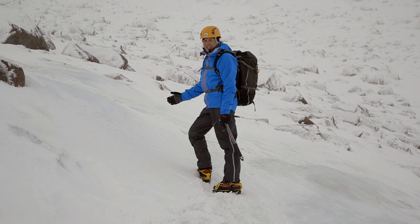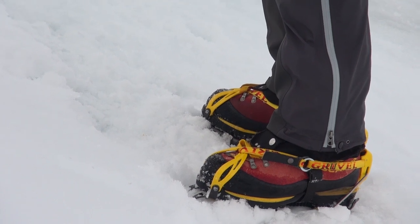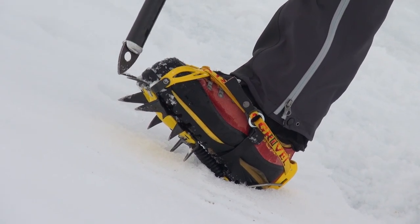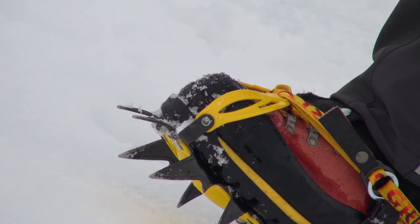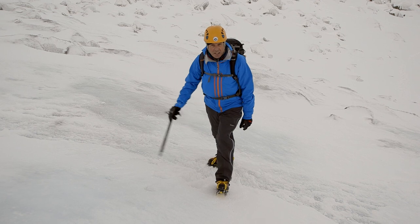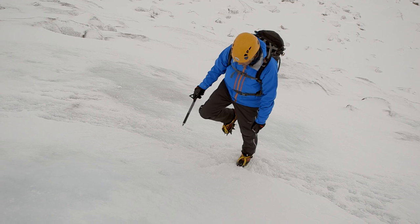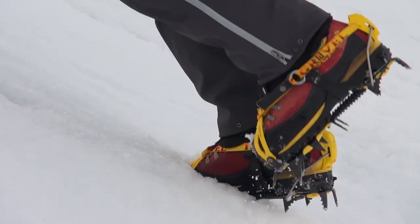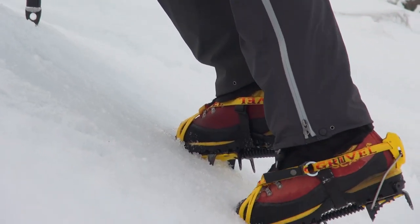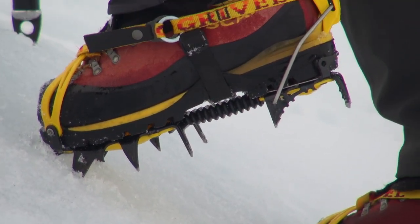I've now come to a slightly steeper bit of ice and I can introduce a new technique — front pointing. That's the four front points of the boot: the two sticking forward and the two that are semi-forward just below. I put my axe in my preferred hand as I'm going straight up, keeping my heels fairly horizontal. The reason is I don't want to prise the boot out — if I lower them the front points are going to prise out and become insecure.